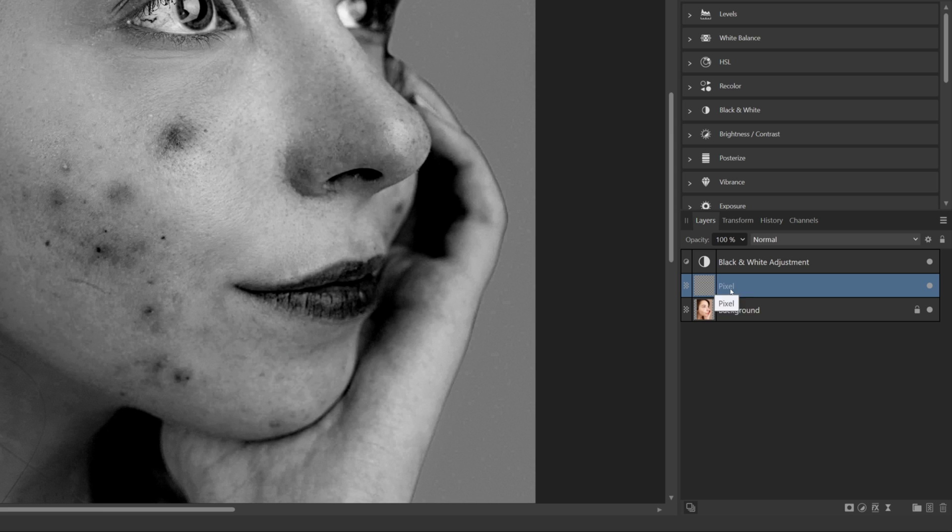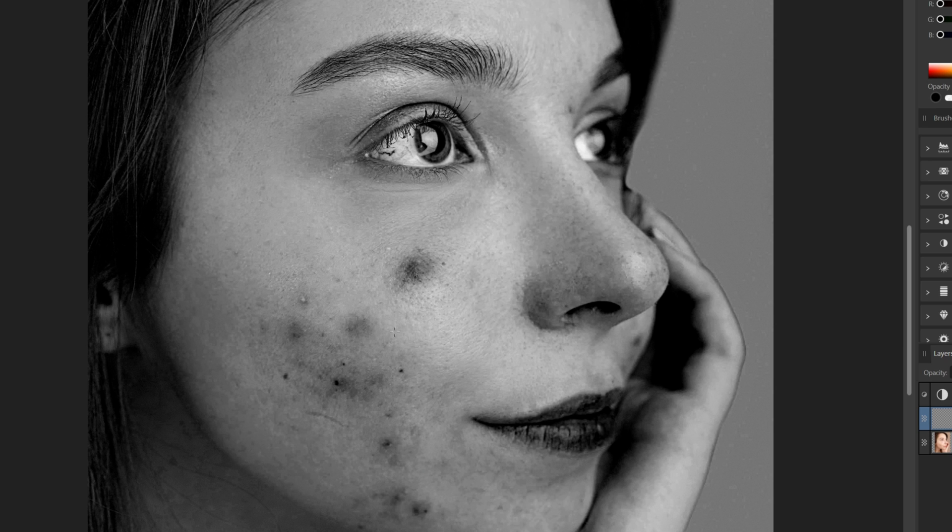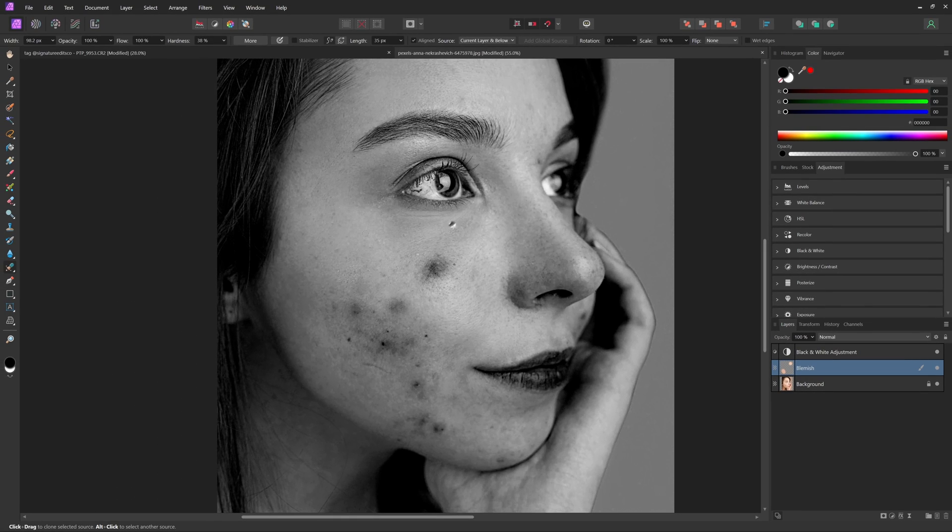With that pixel layer selected, I'm going to rename it to 'blemish' just to stay organized. Now with the healing brush tool selected, making sure I'm on current layer and below, we can start retouching. Hold down Alt or Option and click on a part of the skin that doesn't have any blemishes. Use the bracket keys to adjust the brush size — you want a brush just ever so slightly bigger than the blemish — then click and drag to paint over it, replacing that skin with the clean area you selected.